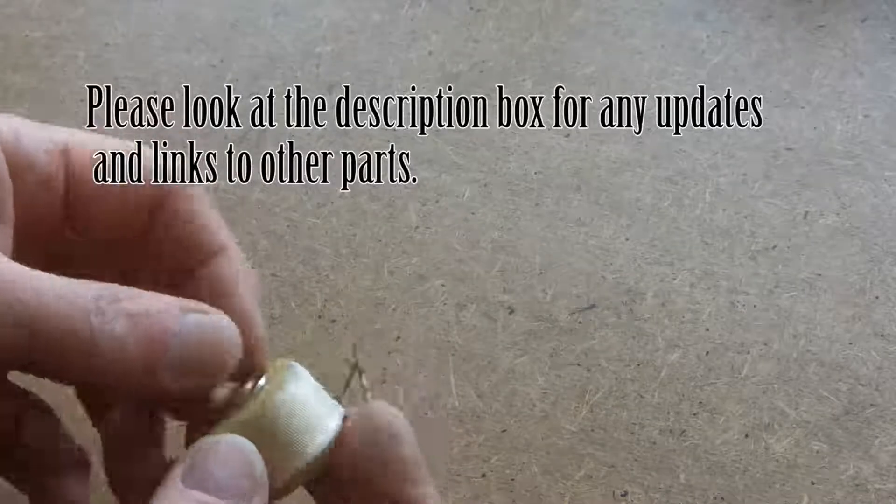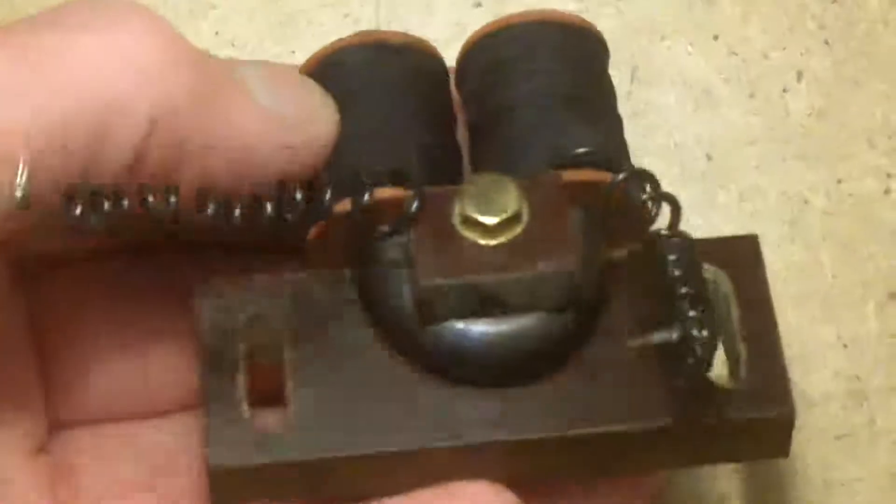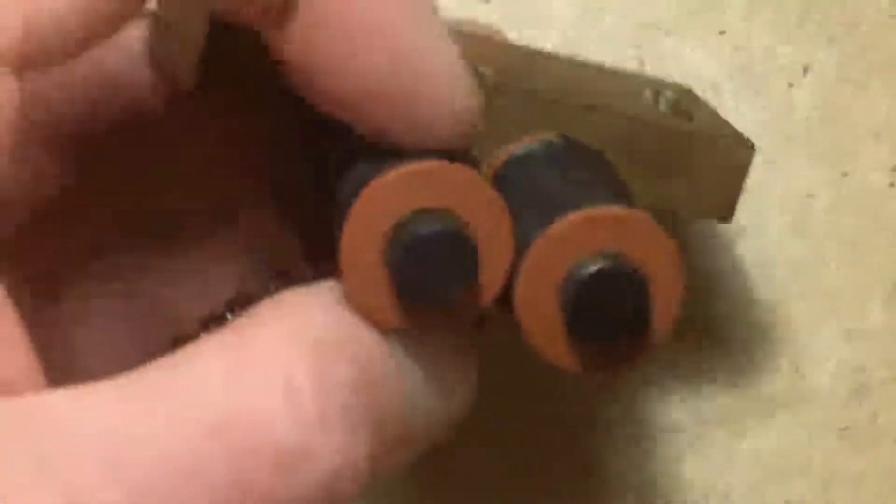I've played with several different coils for the clock, but I wanted something that looked old-fashioned, so I thought I'd better make my own.